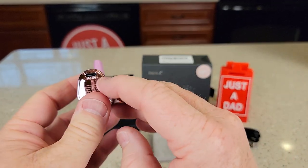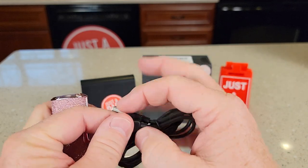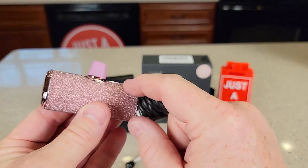We charge it with USB-C. It does come with a cable, but you will need a wall charger. Plug the USB-C into a wall charger and that's what you're going to use to charge this battery up.